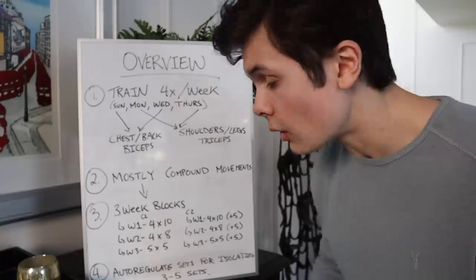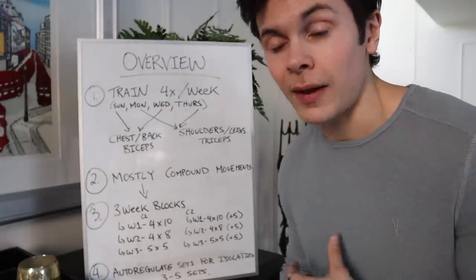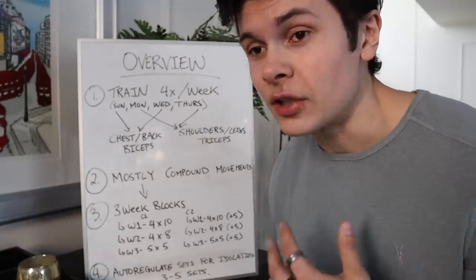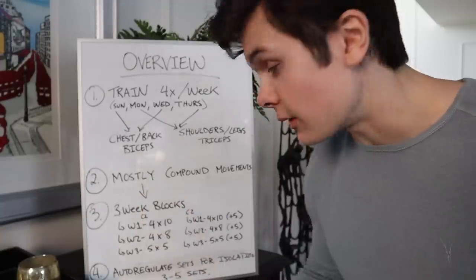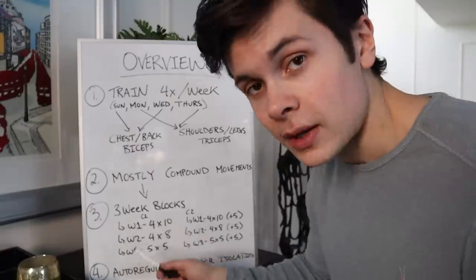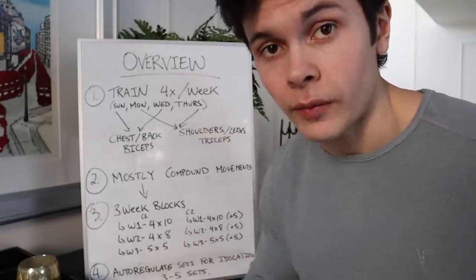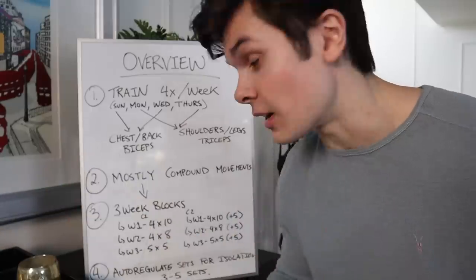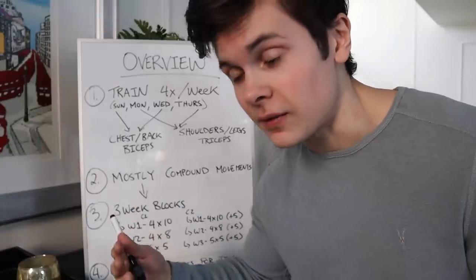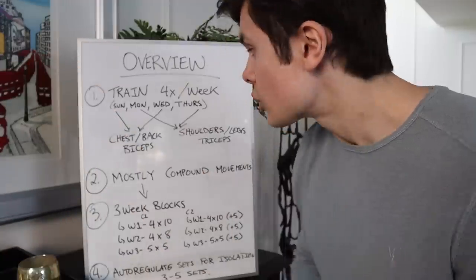I auto-regulate my sets for isolation movements. Auto-regulate means you do more work if you feel better. If I have a bad sleep, I might just do the minimum three sets. But if I feel really good, eaten a lot of food and feel strong, I'll push it to maybe five sets of curls or lateral raises. For isolation movements, I pick a rep range like 10-to-12 or 12-to-15 and won't increase the weight until I can complete all sets at the top of the range.